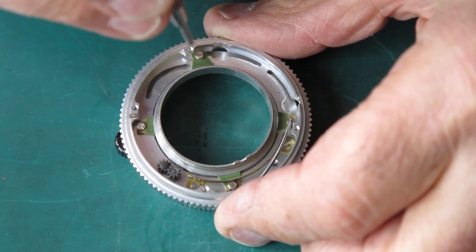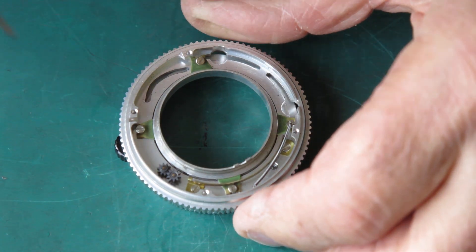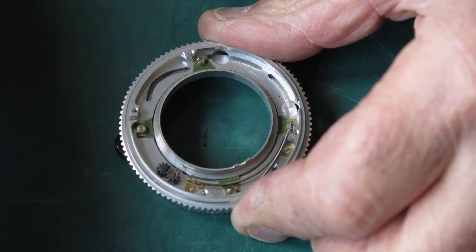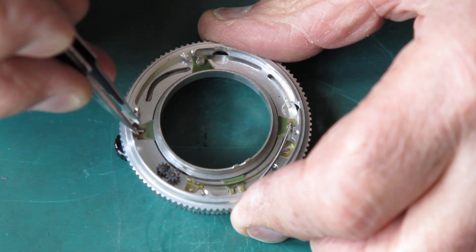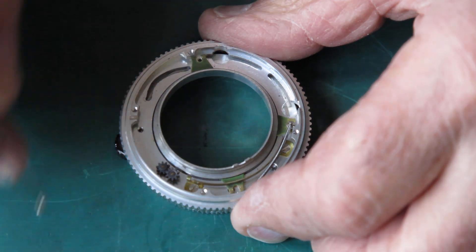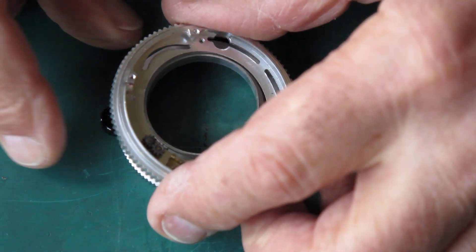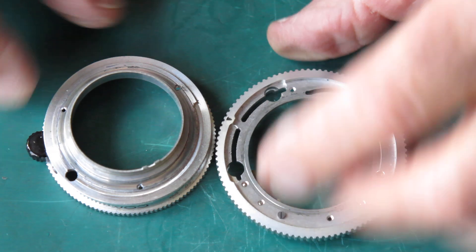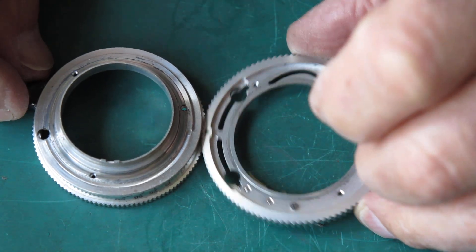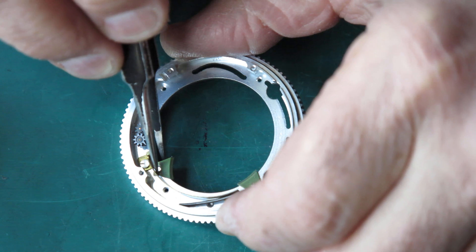This one where the spring is at the moment we'll leave well alone because I can't be bothered hunting for the special screwdriver to remove it. If I wanted to I'd just remove those three screws, remove those wedges — that one just pushes back out of the way — and lift this up; it just comes apart very easily. You can see there's a fair bit of grime, a little bit of grit and dust.